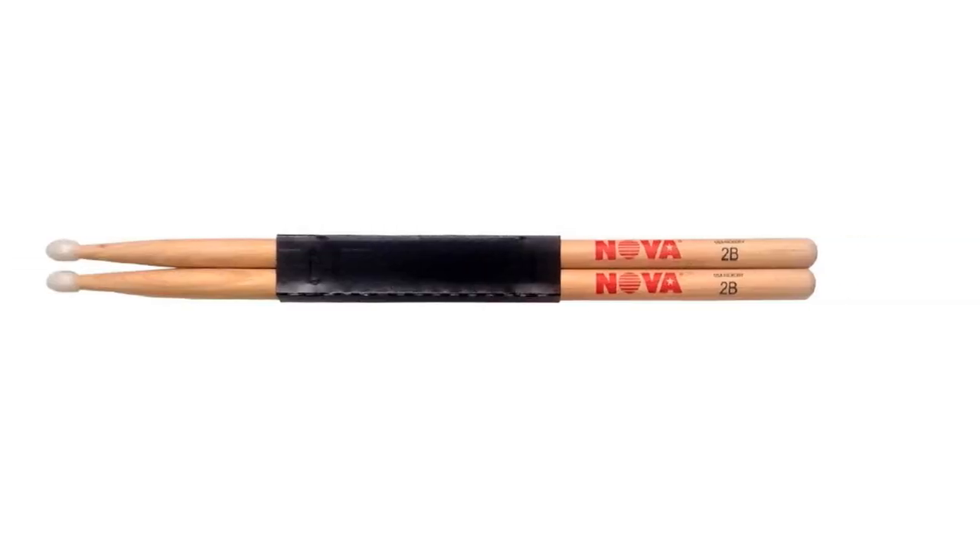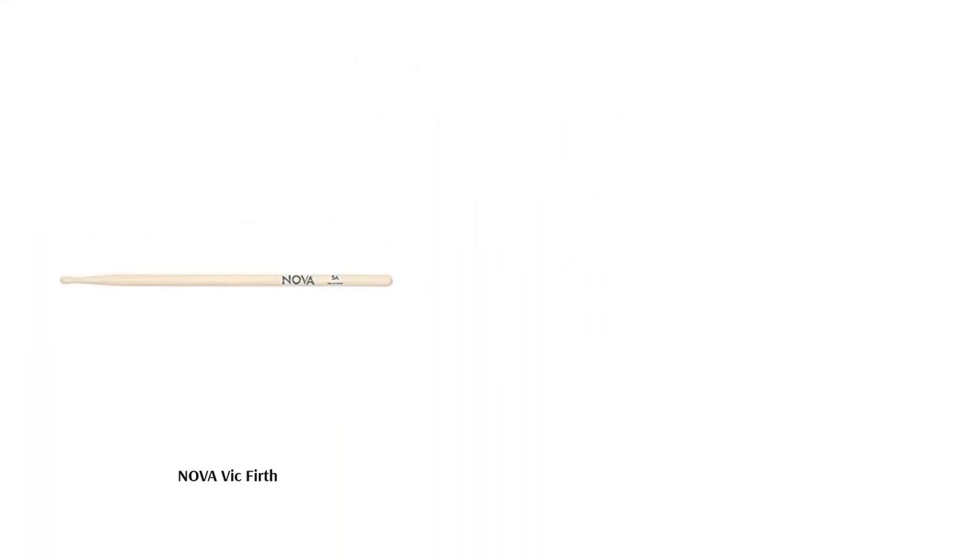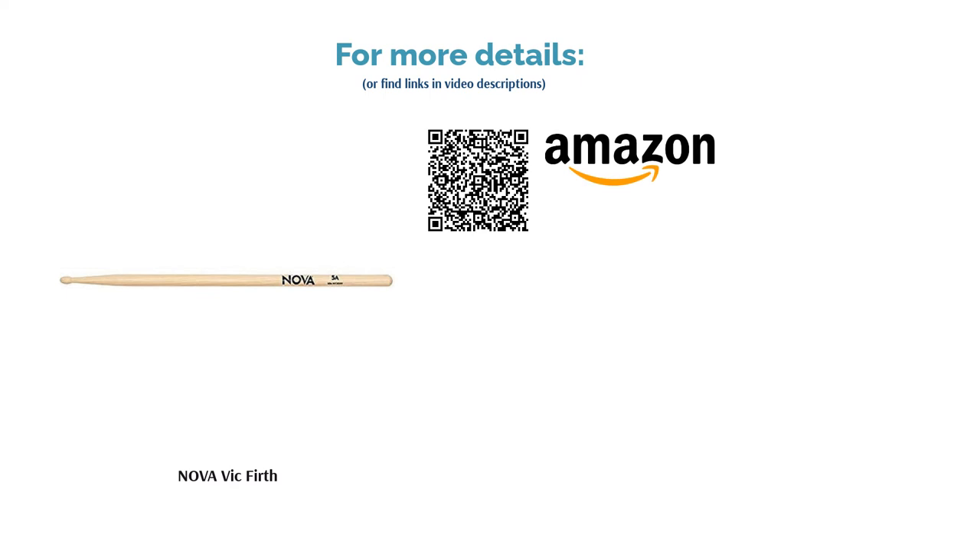While these sticks are made from B-grade hickory, the price makes them a budget choice that will still leave a positive impact on your sound. These are a perfect candidate for beginners to start with, as well as for higher-level players to have as a backup to their favourites.